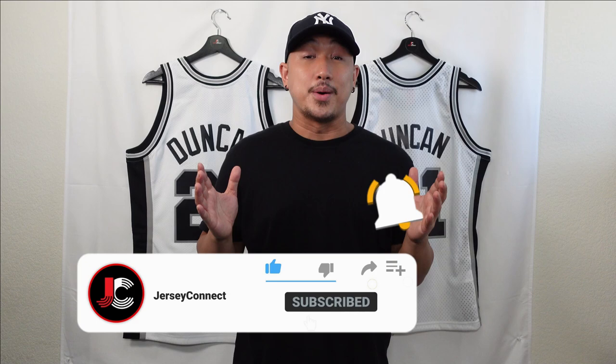Before we get started, if you guys find this video helpful or entertaining, an easy way to support the channel is just by hitting like, subscribe, and that notification bell so when I drop new videos you don't miss out. Let's go ahead and get into it.